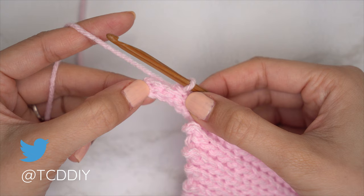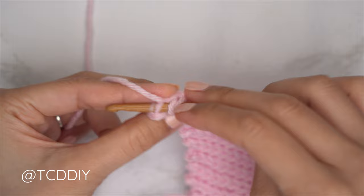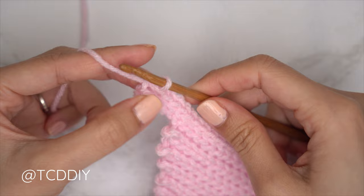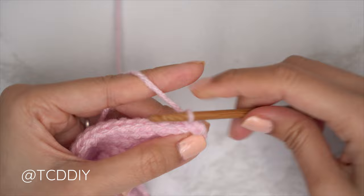At the end of the row, chain one, flip your work, and put one back loop slip stitch into every stitch, making your way all the way back up, leaving the last two stitches. Now do a decrease of two back loop slip stitches: insert your hook into the second-to-last back loop, pull through, then into the last back loop, and when you have three loops on your hook, yarn over and gently pull through all three.